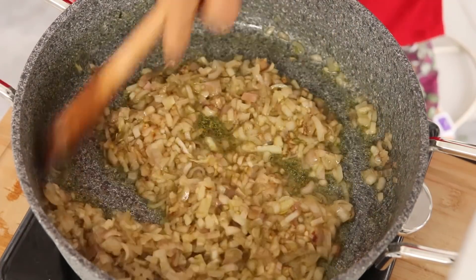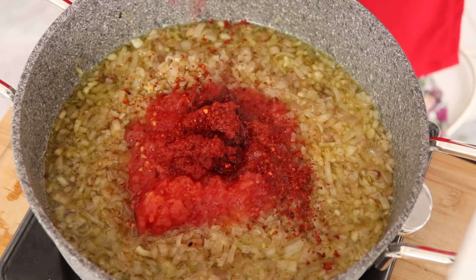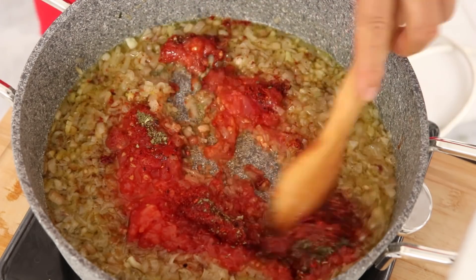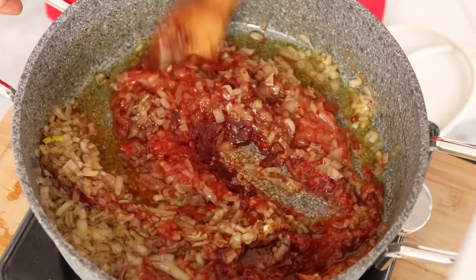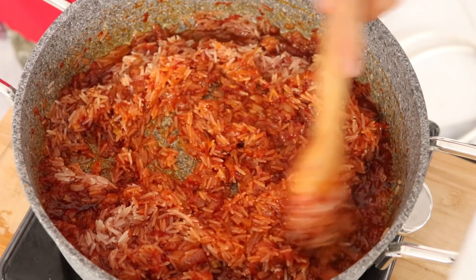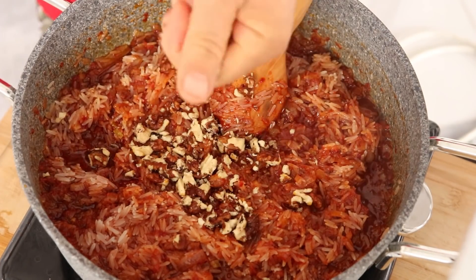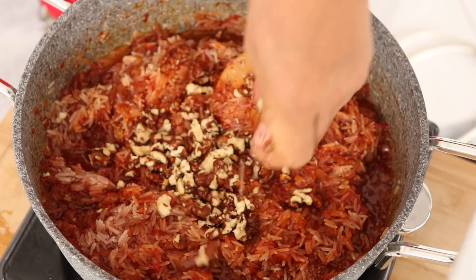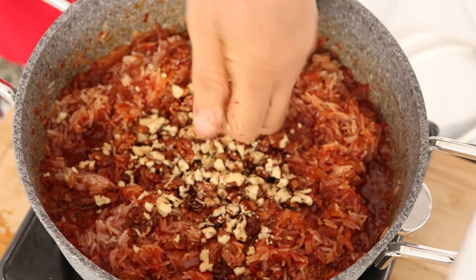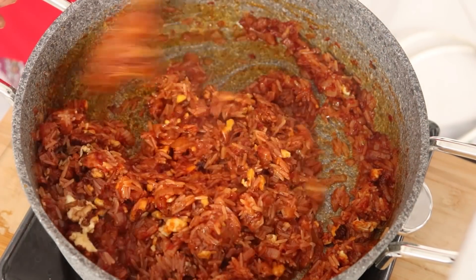Bir büyük boy rendelediğim domates ekledim ve bir tatlı kaşığı biber salçası, bir tatlı kaşığı domates salçası, yarım çay kaşığı karabiber ekleyip iyice kavurdum. Pirinçlerimi de ekledim, iyice kavurdum. Bir su bardağı cevizim var, bunları da elimle ufalayarak ekliyorum ve iyice kavuruyorum. Pişmesi için üzerini kapatıyorum.